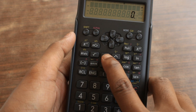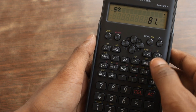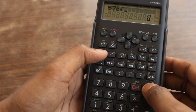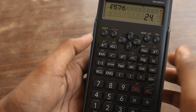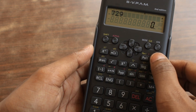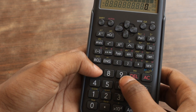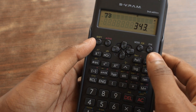This button helps you square any number. For example, 9 squared gives 81. This is the square root button — for example, the square root of 576 is 24. This is the cube root. To use the cube root, you have to press shift first because the cube root label is written in yellow. After pressing shift and then the cube root button, type 343 and the answer will be 7.